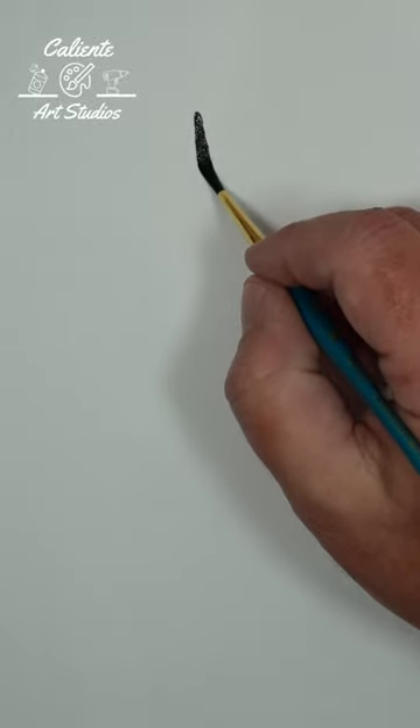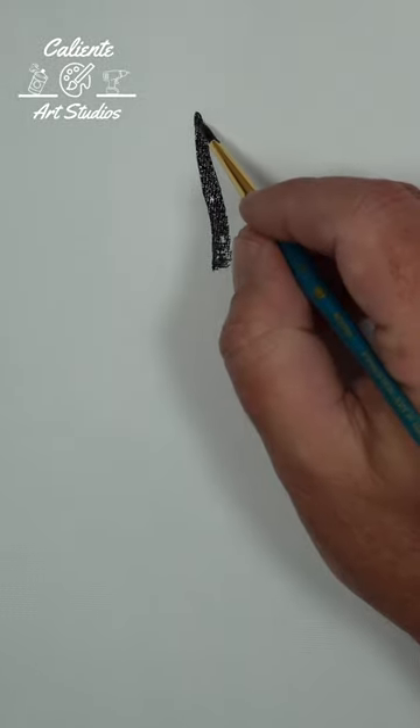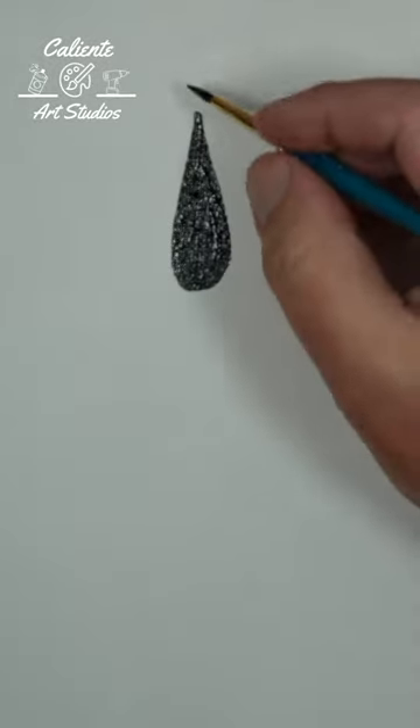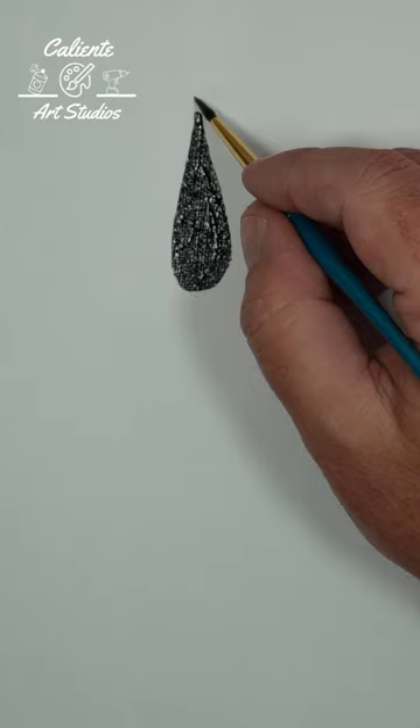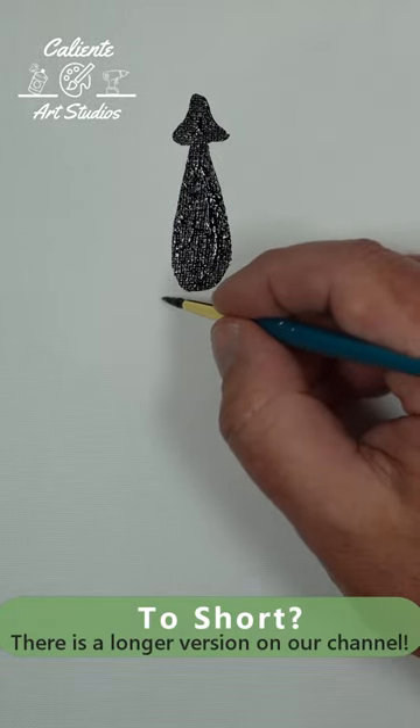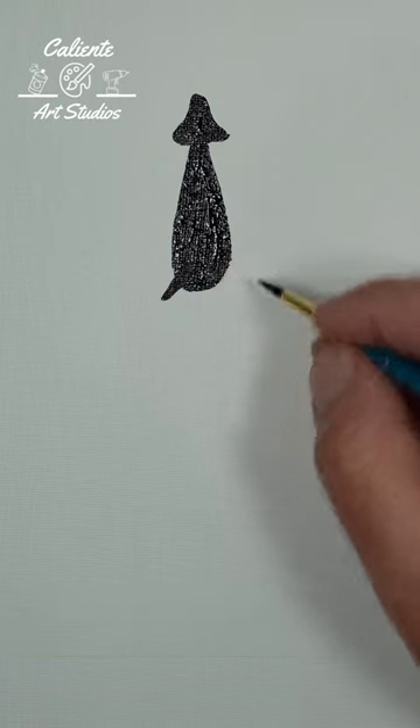Hello there. Today we're going to be doing a squid or kraken silhouette. We're going to start with a nice teardrop shape. At the top of our teardrop, we're going to paint a triangle. At the bottom of our teardrop, we're going to just do a couple lines coming out.